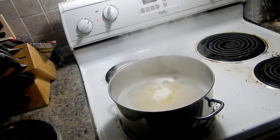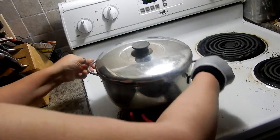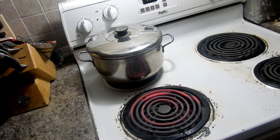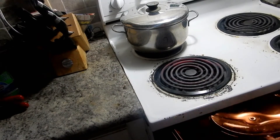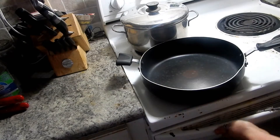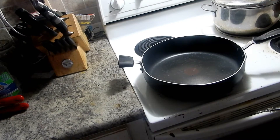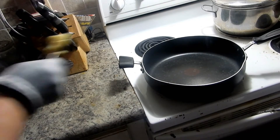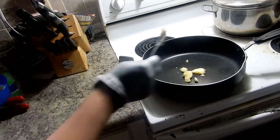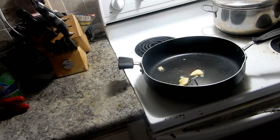I put the cover on it, shut the burner off, and I'm just going to leave it. I'm going to get a frying pan ready because we're going to sauté up some veggies. Just putting a blob of butter in the pan.